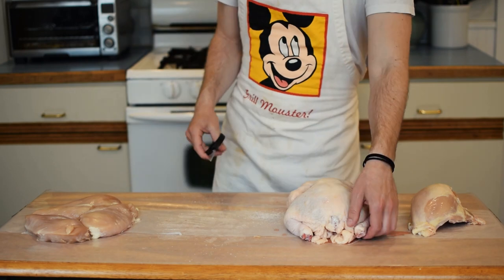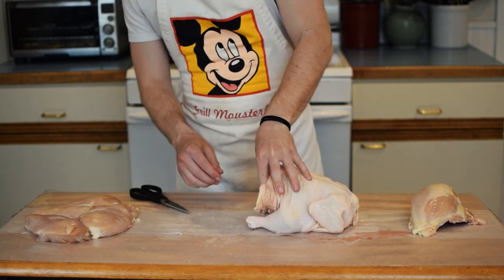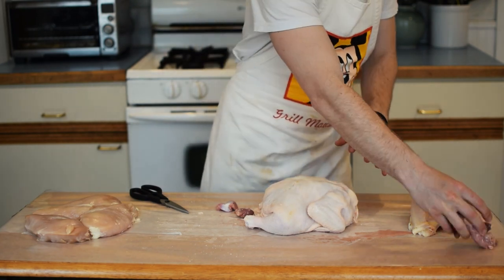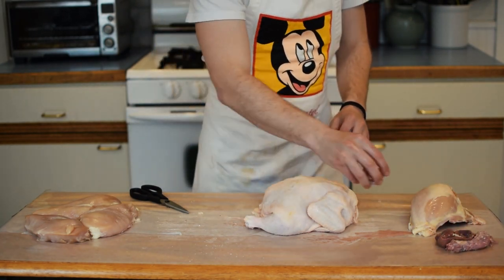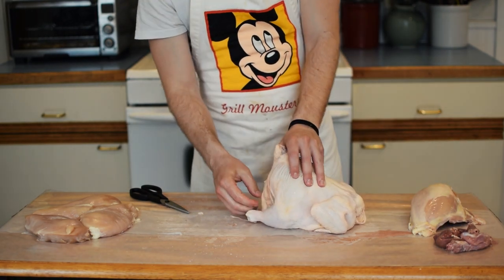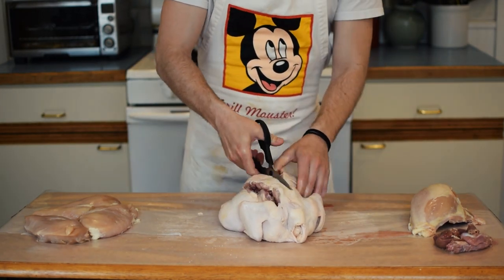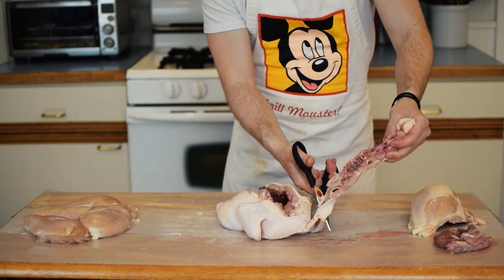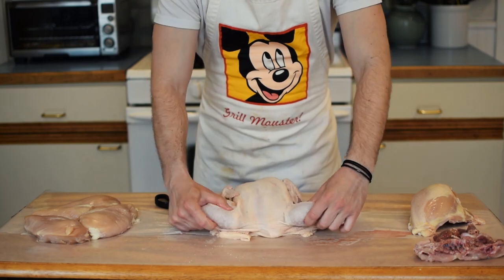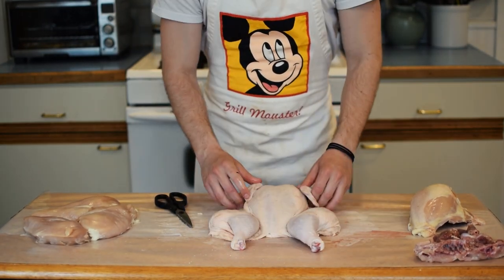Let me teach you how to spatchcock a whole bird and the three major advantages you get over traditional methods of roasting. First, remove the chicken innards and save these in the freezer for a stock. Organ meats like the kidneys, liver, and heart make for a nutrient-dense carnivore soup as these will tenderize nicely on a low simmer. Take your kitchen scissors and cut along both sides of the backbone in order to remove it entirely — save this piece for its flavor and fat for a soup. Now flip over your bird and push down on the breastbone until it gives a little crack, just so it lies flat.